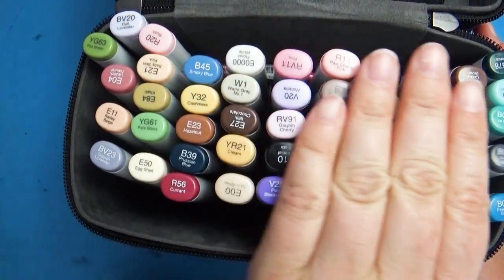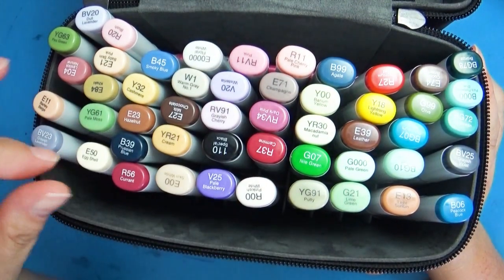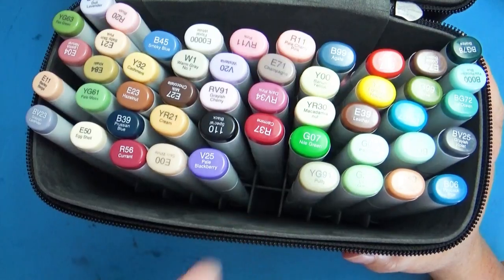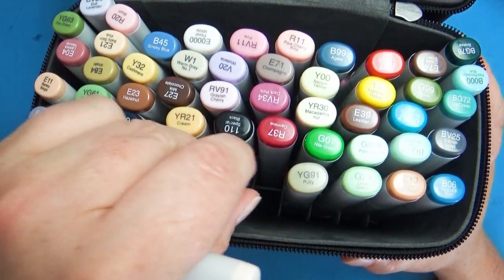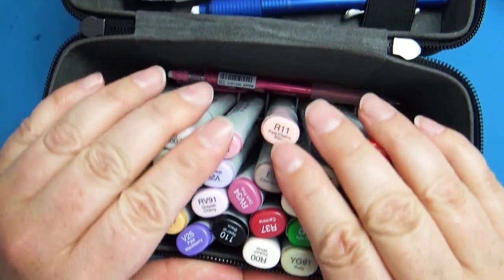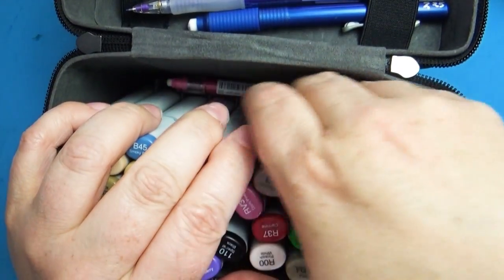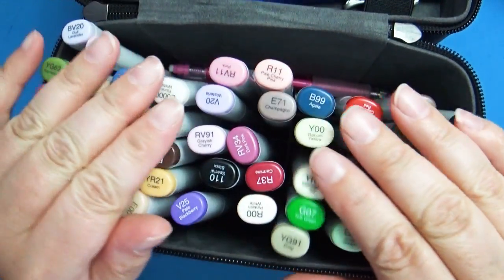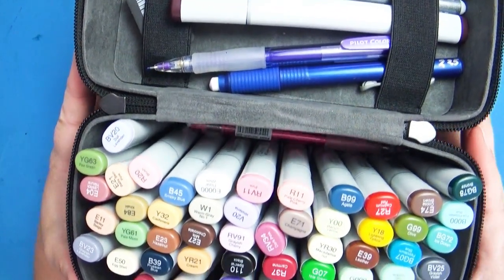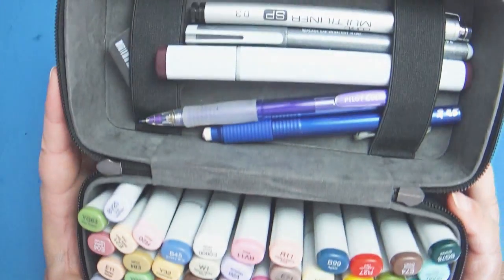This case can easily hold 50 regular markers. If you look in the very bottom of the case, you'll see it has a little frame grid that keeps the markers nicely fit in there so they're not falling over. You can squish these markers in and still have a little room on the side to throw some extra pencils and pens. For being such a small case, I was really able to carry a lot of art supplies in this.